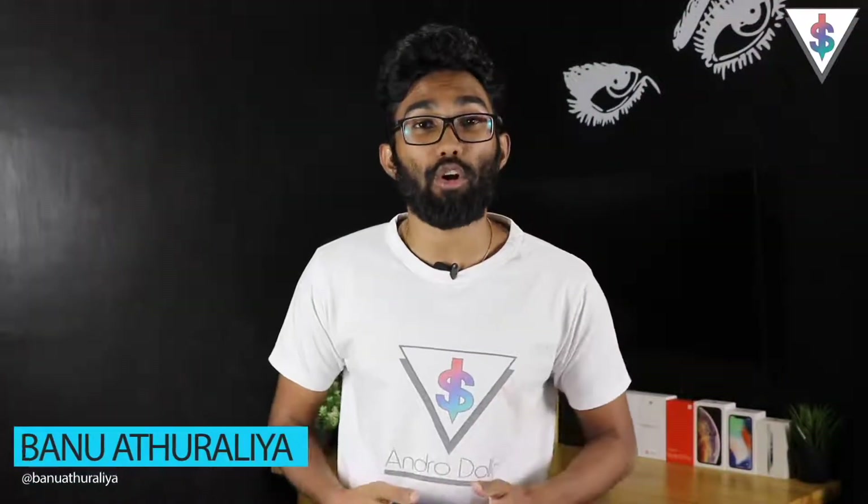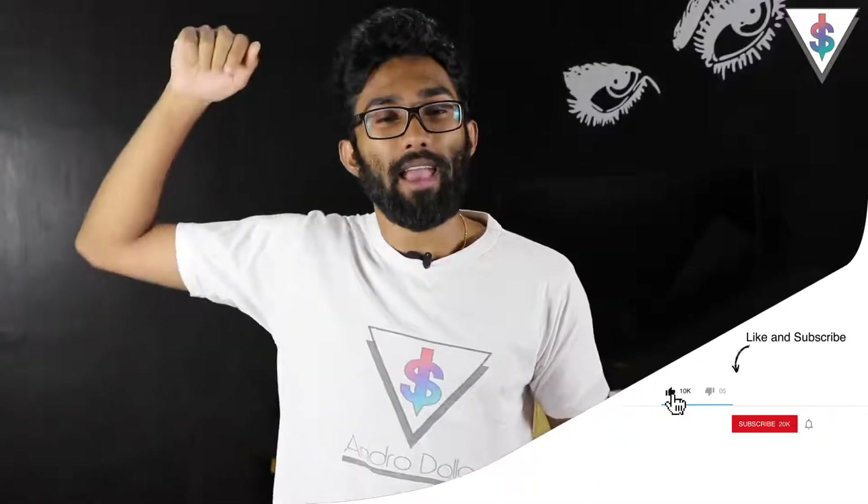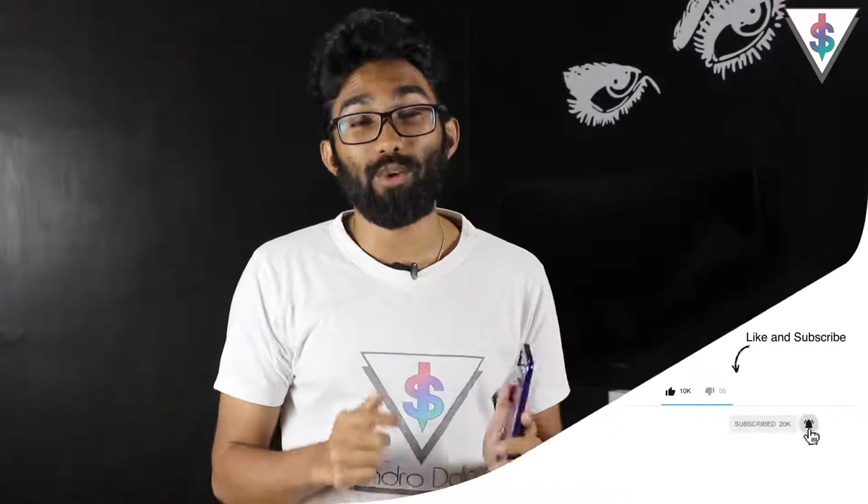Hey, what's up guys, it's Banu here from Androidot.com and this is the Xiaomi Redmi Note 7. In this video I'm going to be showing you guys 10 awesome tips for you to make the maximum out of your Redmi Note 7. If you guys are excited for that, go ahead and smash that like button and hit on that subscribe button if you're new, and let's get started.